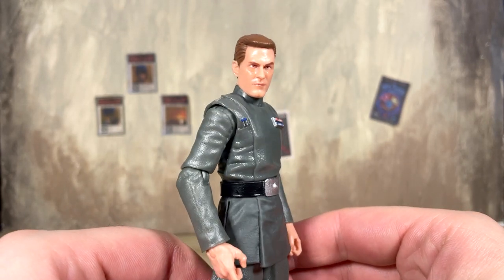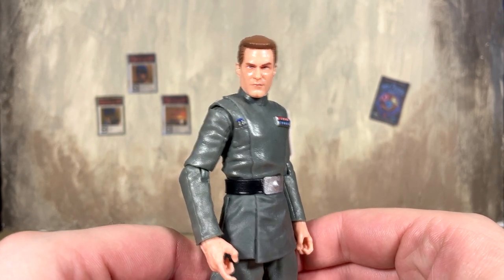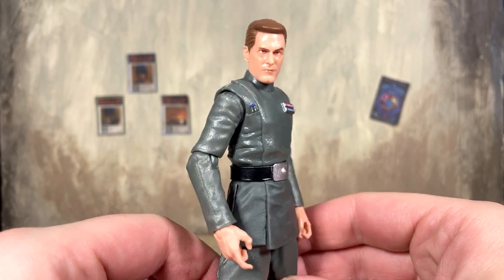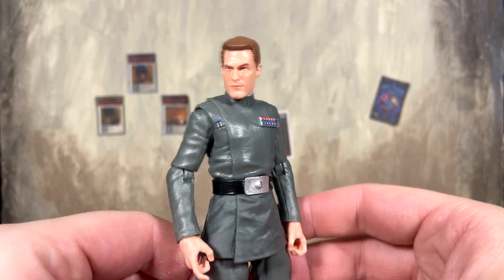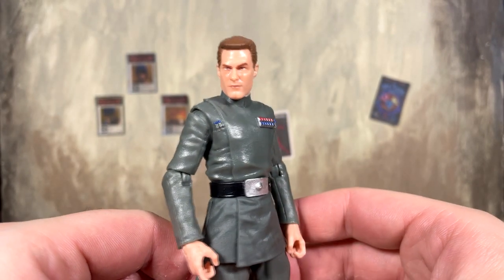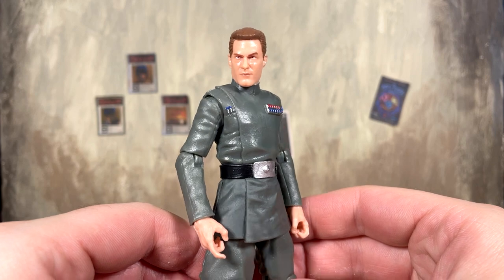I'm not mad at the body reuse — just give me all the imperial officers you can. I love building out my imperial display, so I was more than happy to pick this figure up. It is unfortunately a Walmart exclusive. You can see there's a lot of reuse going on: a new head and a changed rank plate, but ultimately it's a brand new imperial officer for the shelf.